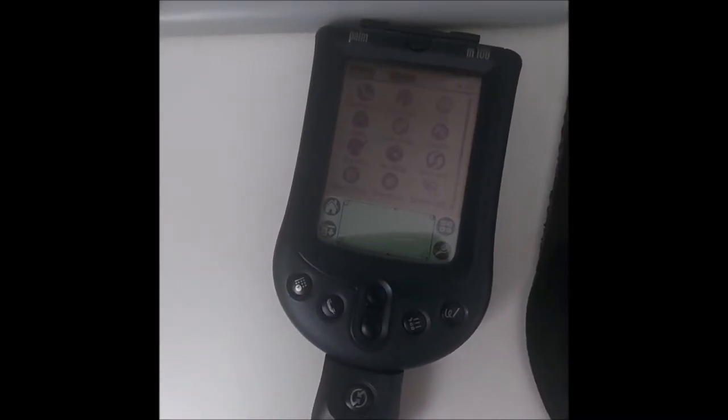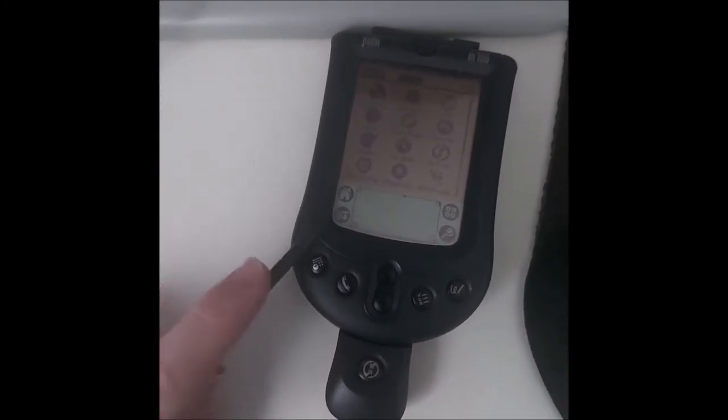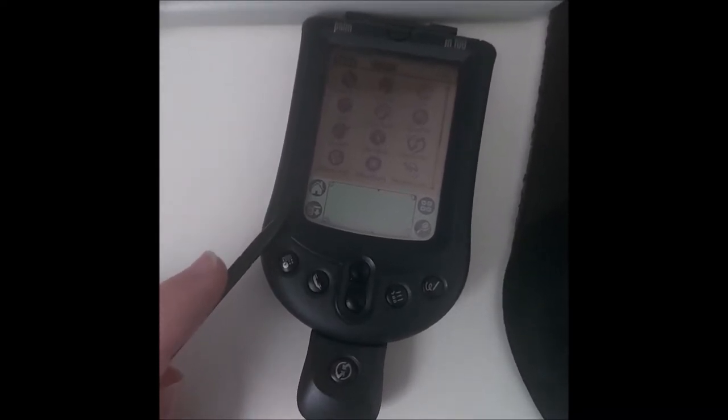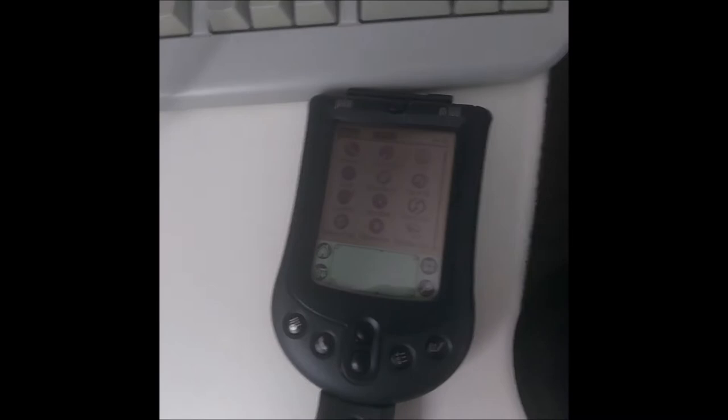LGR — Lazy Game Reviews — goes into a bit more depth when looking at the IBM WorkPad, which is basically just the Palm 3, with the same operating system and the same games. I really don't think I need to be that in-depth here, seeing as there are already countless reviews on it.